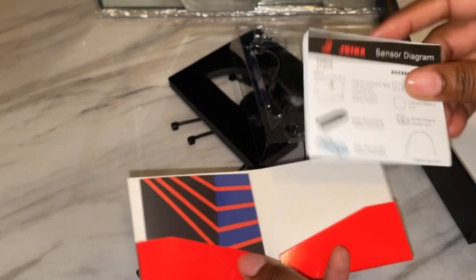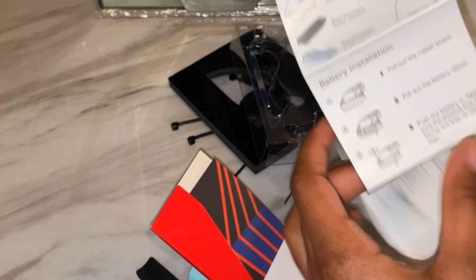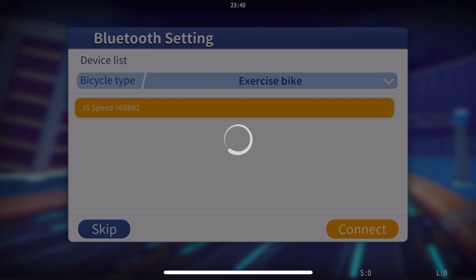Make sure you put the battery in with the positive sign facing the logo so it goes right in, and when you see it light up, you know it's done right. Here are the instructions — they're very simple and tell you how to attach it and get started with the bike. I did attach it with the zip ties, and once you put it on and see that light, that's when you know you've got it.